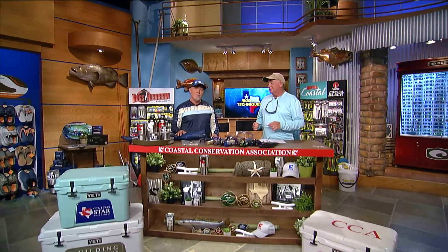We're here at the CCA workbench, and Dave, tonight you are going to earn your money talking about Marlins. Well, there's probably going to be some people who disagree with what I'm about to say, but that's the way it always is.